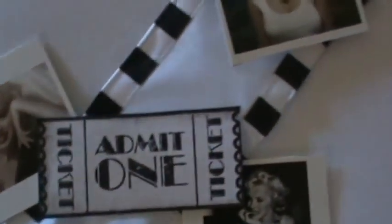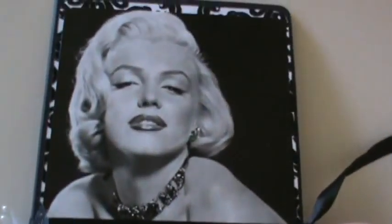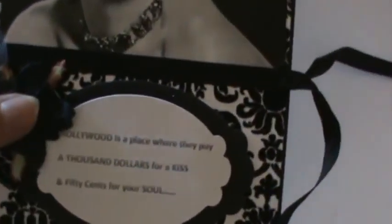I love this ribbon with the checkerboard trim — I'd like to get some of that. Everything is just black and white with little pops of color. I really love that. Her cards are big — I think she did them the same size I did, maybe five by eight or something like that.